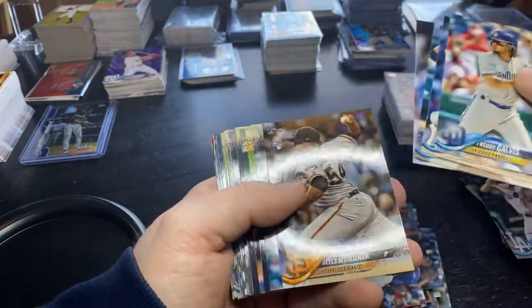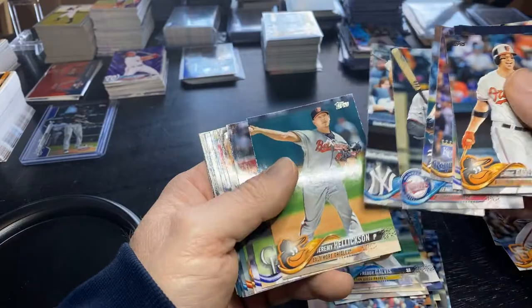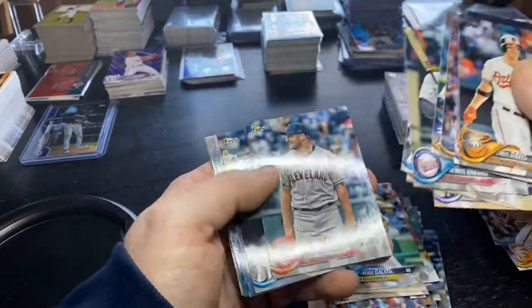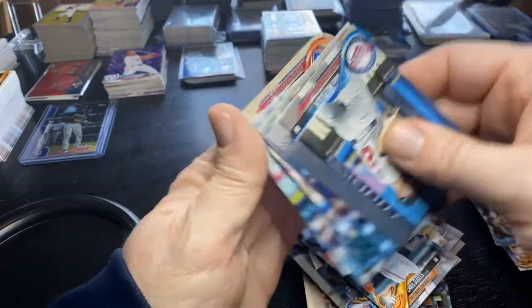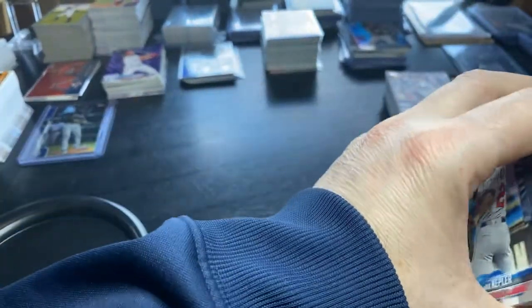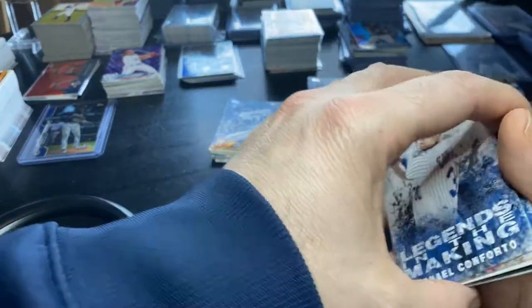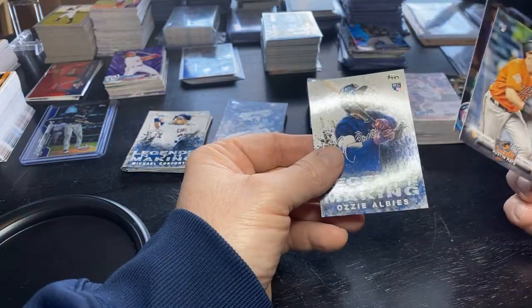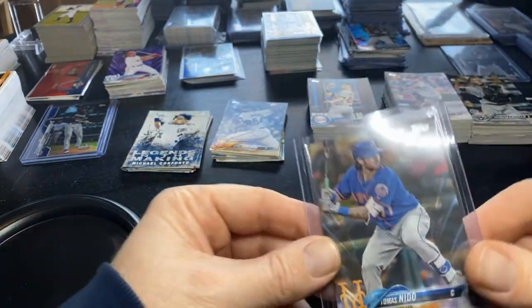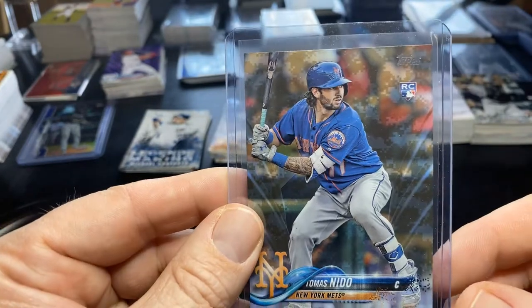Well, there we have it. At least the investment was low - it was worth a shot. Appreciate you guys tuning in. Check out some of my other openings - I have a few more coming up. Not a whole lot in that opening overall: a stack of rookies, base inserts, a couple notable inserts. Austin Hayes insert, Mitch Garver silver foil, Ozzie Albies, and then the best card right here - Tomas Nido out of 25. There we have it, guys and girls - peace out.